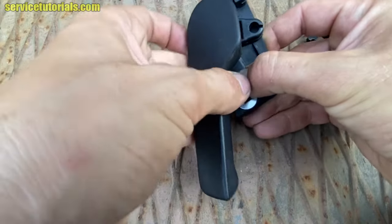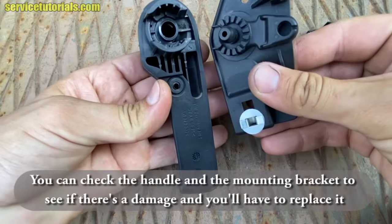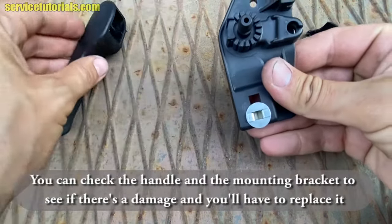Then I pull the handle out. You can check the handle and the mounting bracket to see if there's any damage and whether you need to replace it.